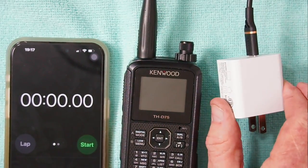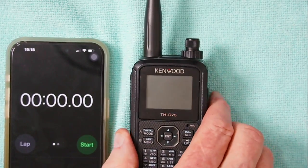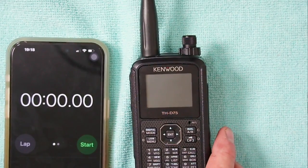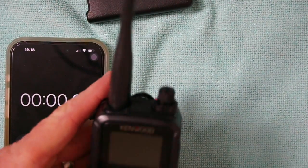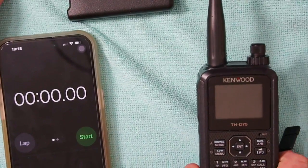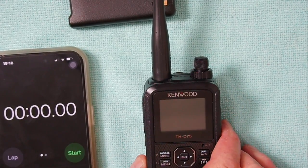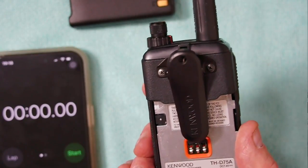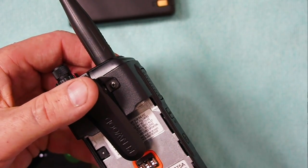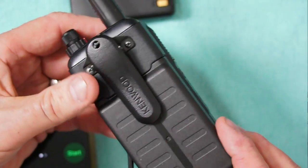I've got my 2-amp USB power supply. I have a completely dead battery on my THD-75, and I want to show you this first. I don't recommend it, but you guys asked for it. With no battery on the radio and 2 amps at 13.8 volts, you can use the radio. Not good having nothing on the back — you could get a KBP9, which is the AAA battery holder, put that on there just to protect it.